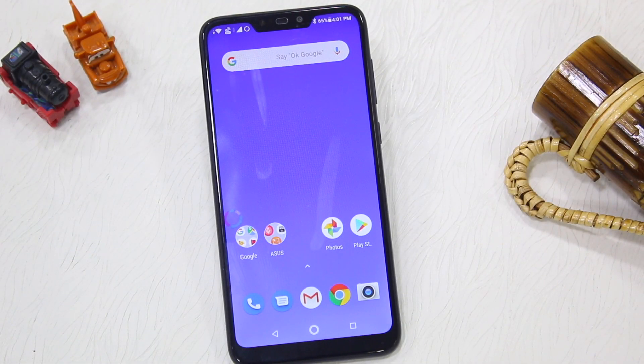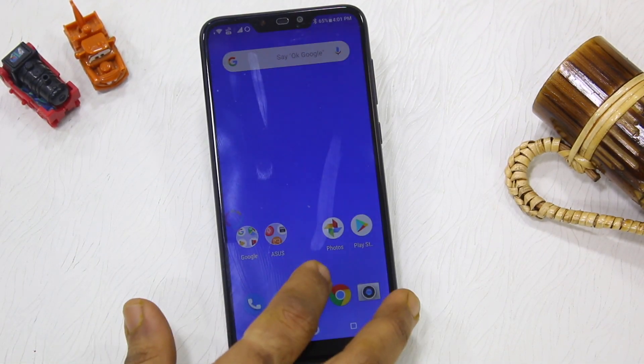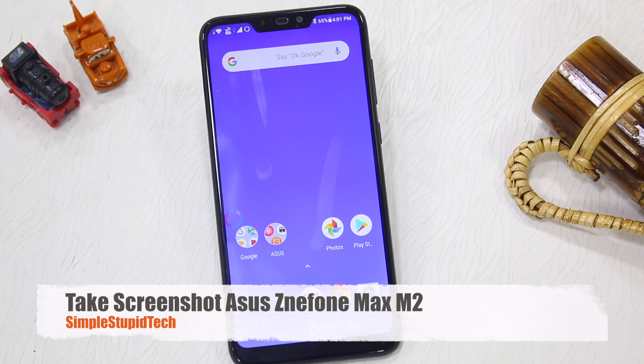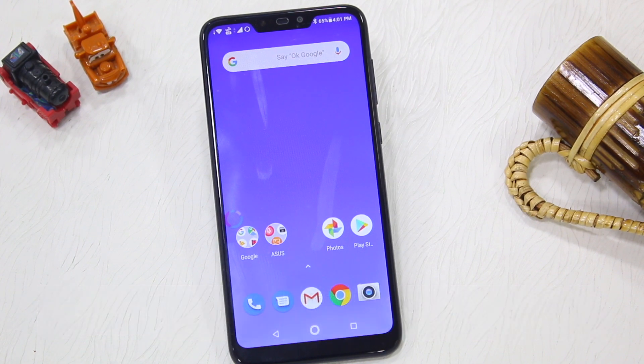Hello guys, this is Asishia for Simple Stupid Tech. In this video I am going to tell you how you can take a screenshot in Zenfone Max M1. This phone is still on Android 8.1, so there is no support for any gesture. So if you have to take a screenshot, you have to use an old method.